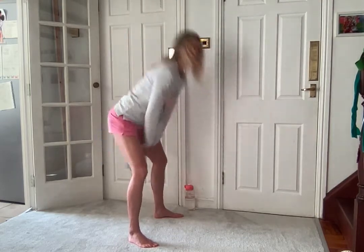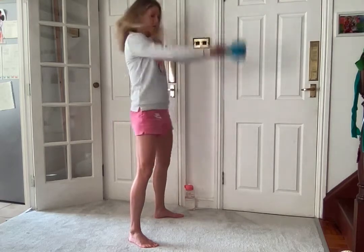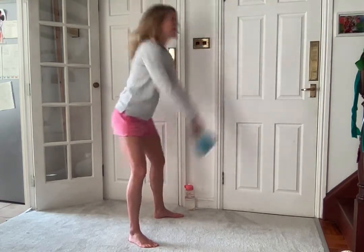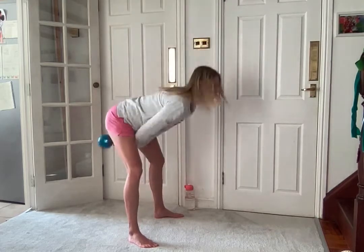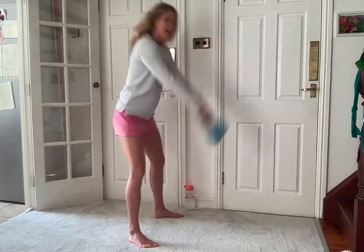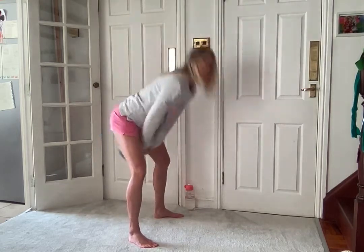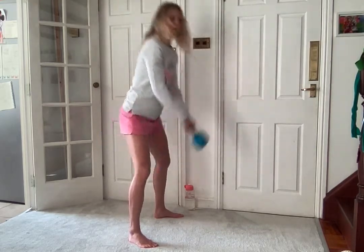As you come up, try and clench your bottom for me. So if you notice I'm not squatting - I'm hinging at my hips. Three, two, one and rest.